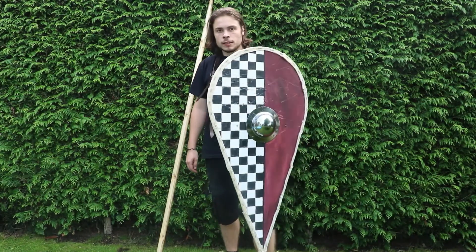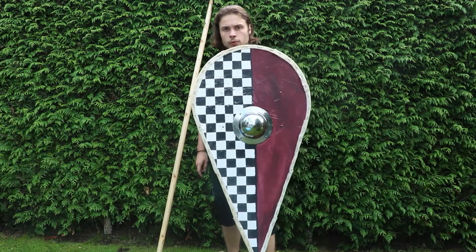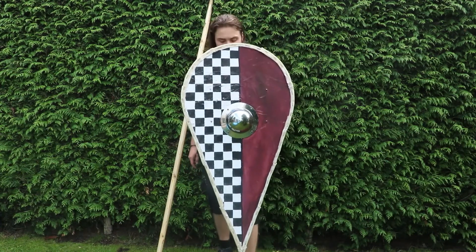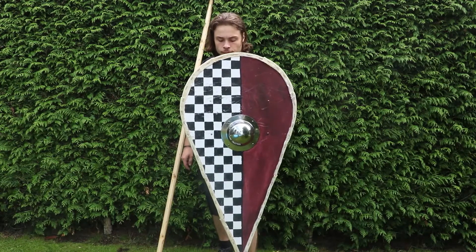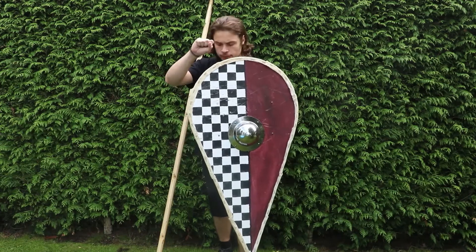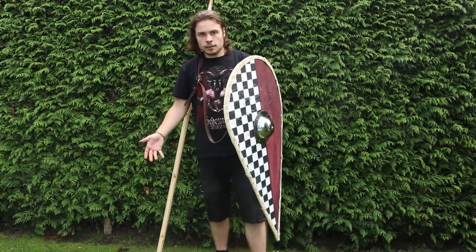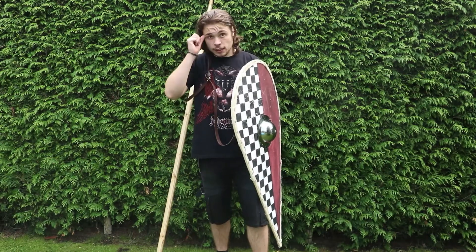They were very popular because the teardrop shape gives complete body coverage. As you can see, if I just put one leg forward, it protects the leg very well. And because of this shape, you can work around it very easily, and it isn't as heavy as, let's say, an ancient oval shield.